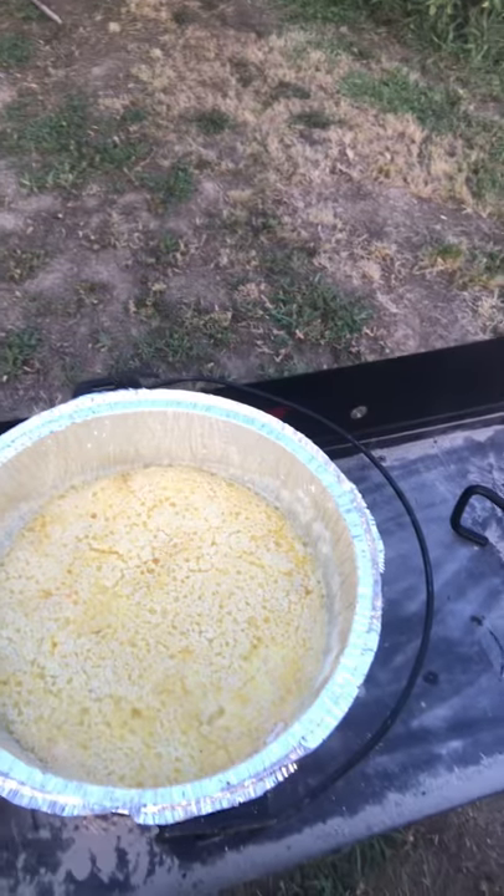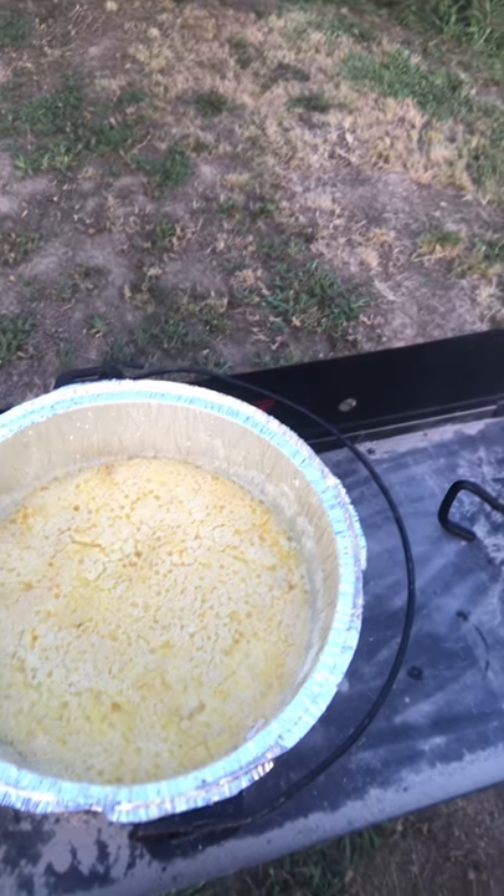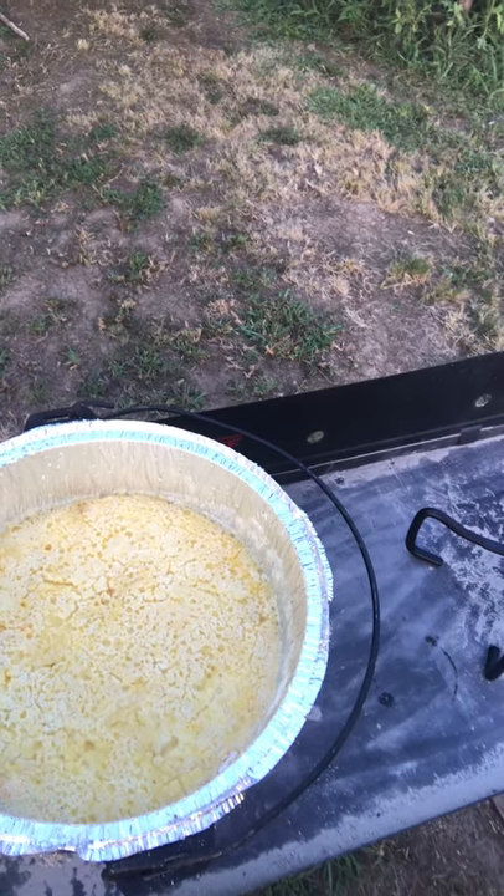Look at that steam rolling off there — I wish you could smell this, it smells just as good as it looks. It's getting pretty close to done. I'll be taking this off here shortly and putting the biscuits on to cook. I only made like eight or ten biscuits — I thought if I made a little less I wouldn't have so many. We can handle ten biscuits. I just didn't fill up my dutch oven like I like.